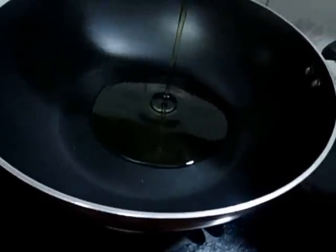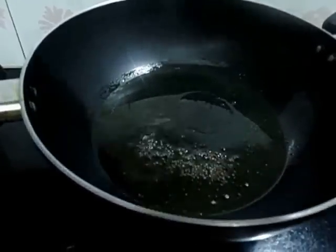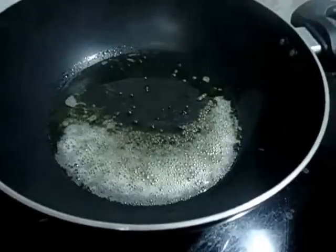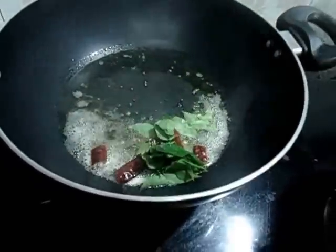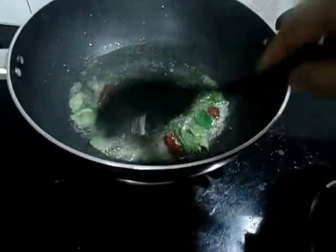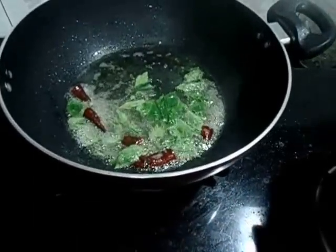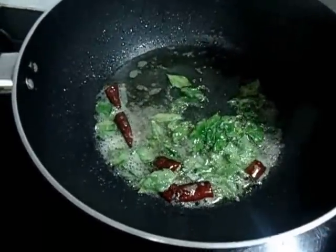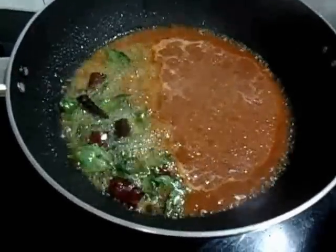Heat oil in a pan and splutter mustard seeds. Now add red chili and curry leaves. It's time for us to add the tomato tamarind paste and chili powder.